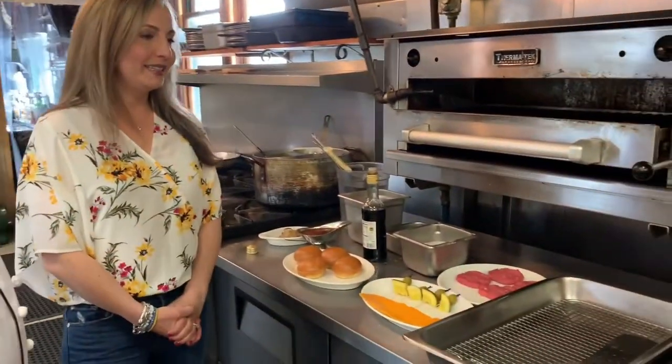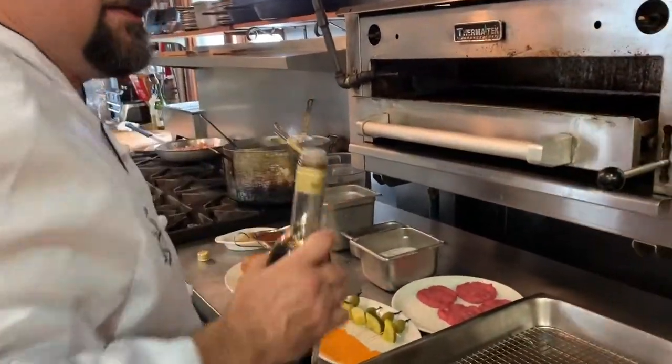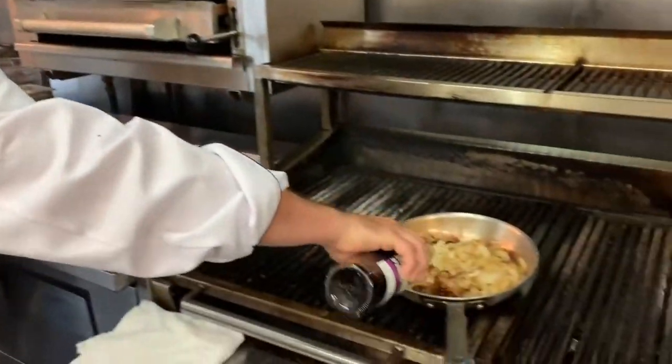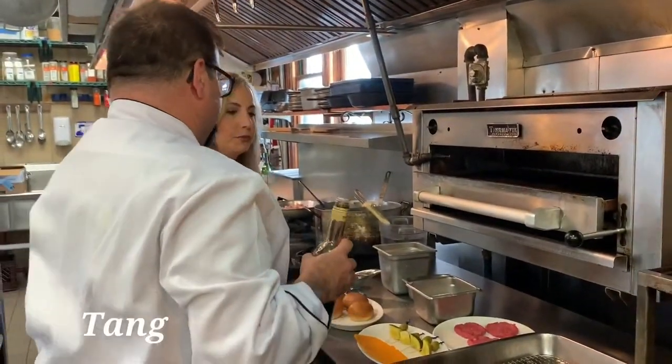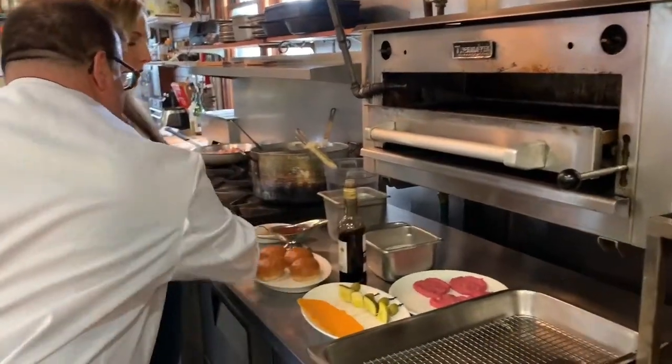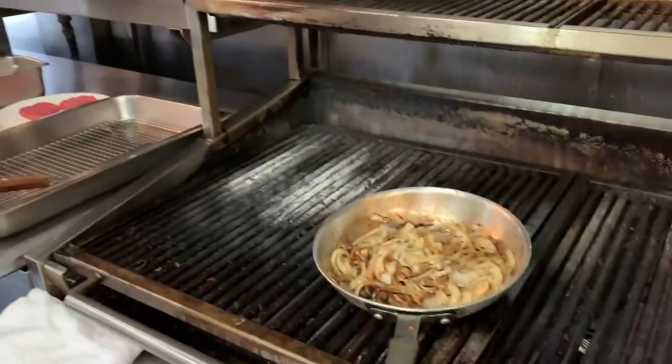Let's get started. I'm going to start with the balsamic onions. I've been simmering these for a while. We're going to add some balsamic vinegar to them — it actually sounds caramelized good, and it gives it a little bite. And then we're going to add brown sugar, just to even it out so you have a balance of sweet and sour.